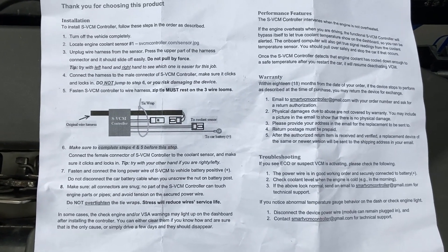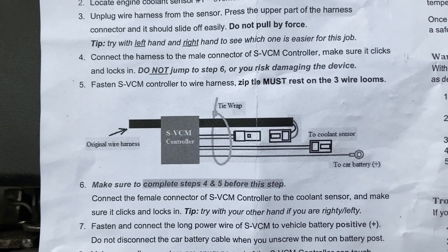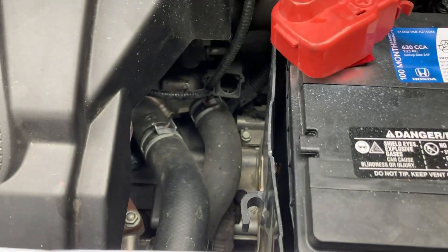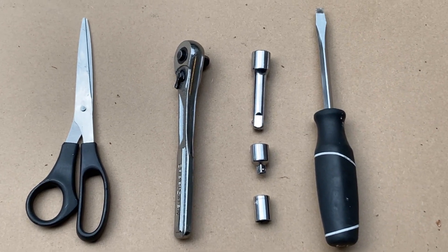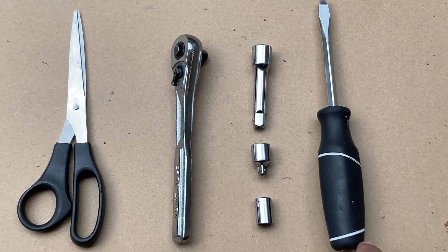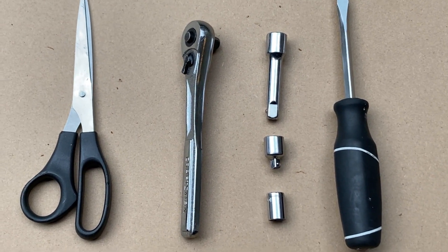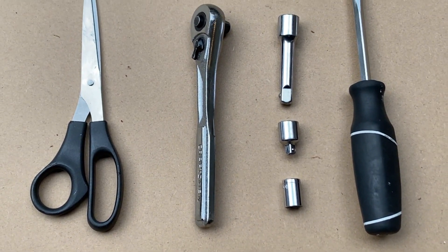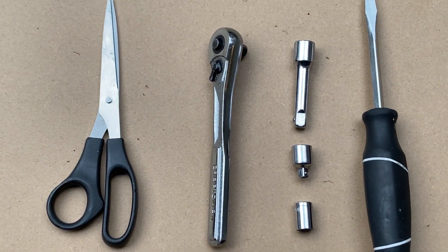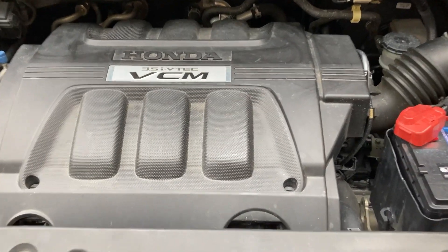The main thing they say is not to let it touch the engine components, so the zip ties will help secure it to the wiring harness right here. The tools I need are a flathead screwdriver to remove the engine cover, a 10-millimeter socket, ratchet, 3-inch extension, and an adapter to install the wire on the battery terminal, plus scissors to cut the extra off the zip ties.